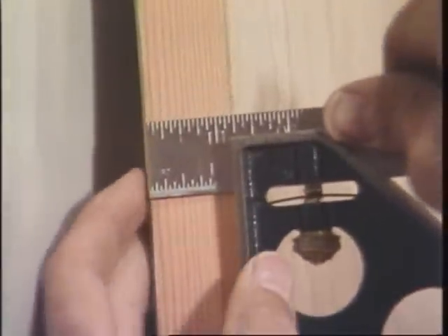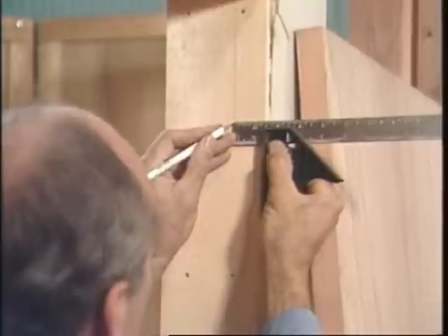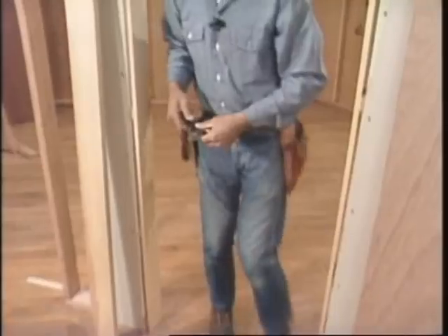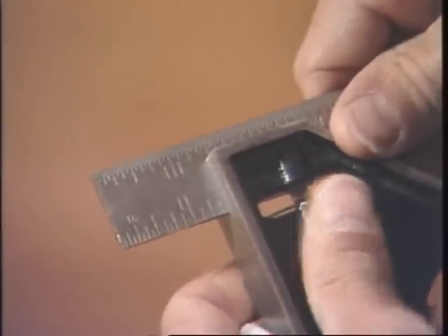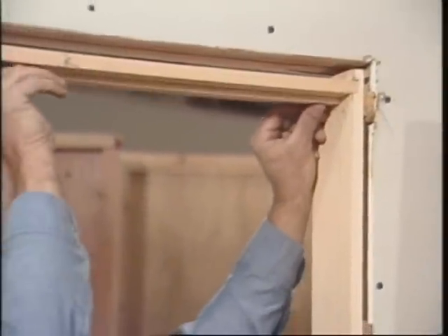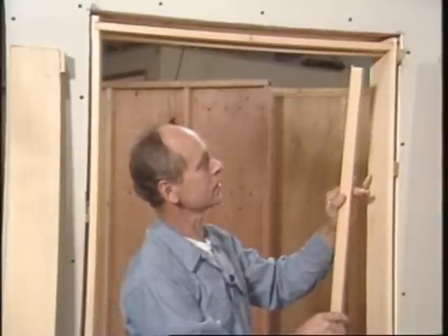I'll set my square to the thickness of the door — this is one and three-eighths. Then I'll scribe a line down the jamb. Now on the hinge side, I'll gain a sixteenth. The top piece of the stop is a square cut and it's just pressure fit. And this is the side piece, and this is a cope joint.